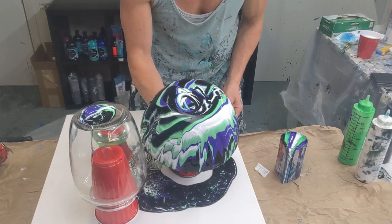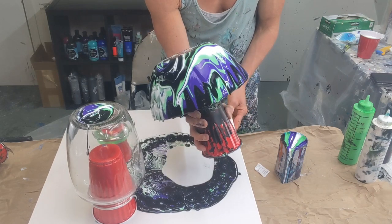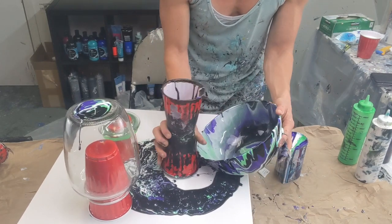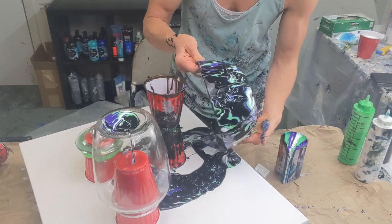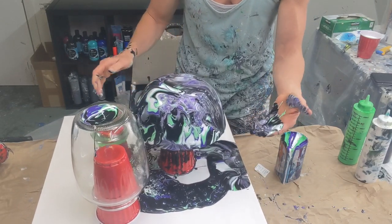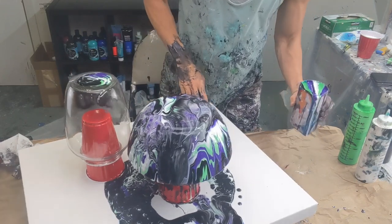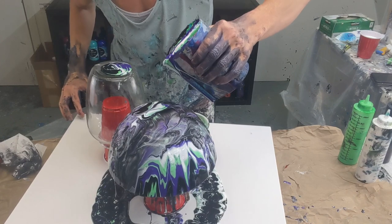I'm just going to tilt this a little bit to get that off the bottom. Well, that wasn't supposed to happen. I'm not having good luck right now. It's a little rude, but my hand looks pretty. Well, that's kind of sad, but I'm going to pour a little bit over this one again to fix this and then we'll go on to the others.